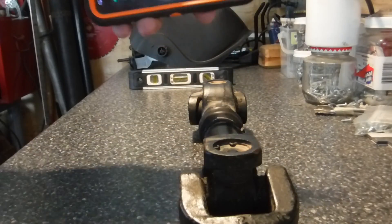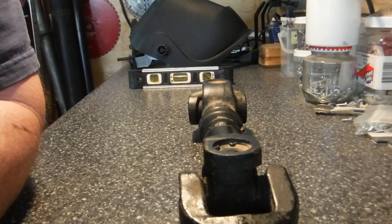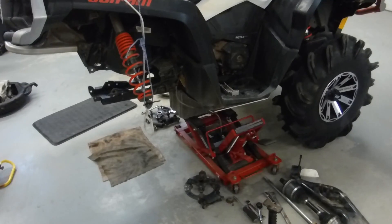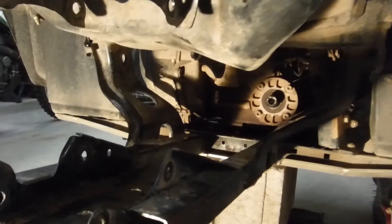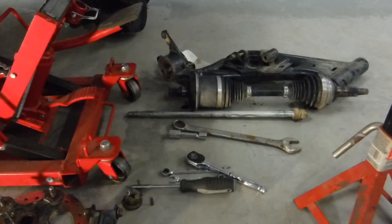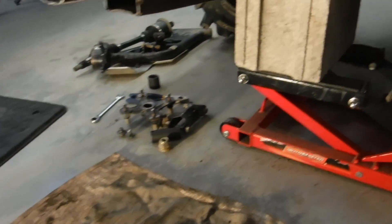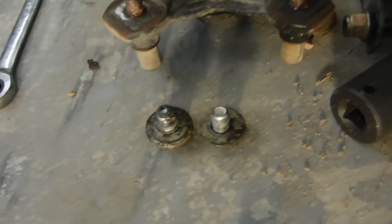I believe that one degree is acceptable, so we should be good on this shaft. This shaft is from a 2016 XMR 850. Since the drive shaft is within one degree, it's good. We can put everything back together, basically just going in the opposite order we took it apart. The bolt that holds the yoke to the tranny is the bigger fat one, and the skinnier one is the one that goes to the diff.